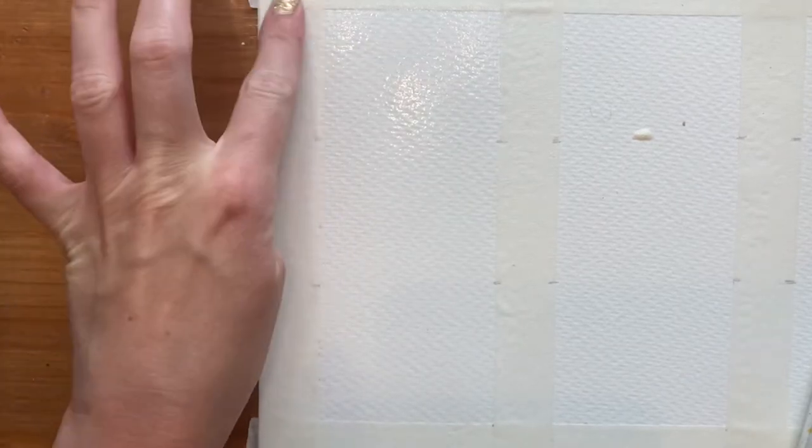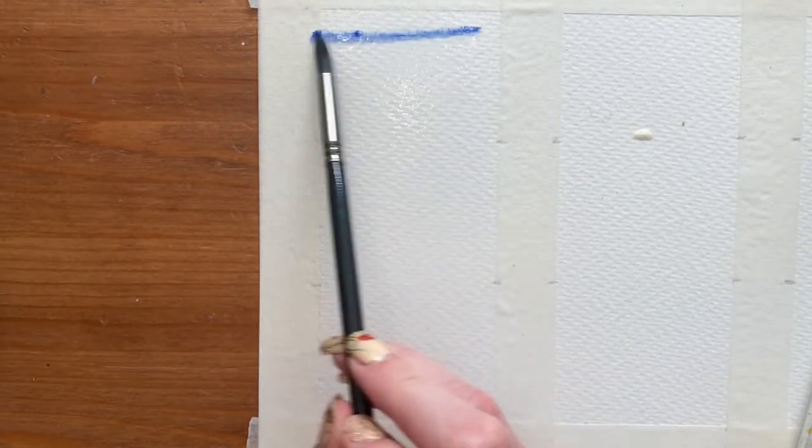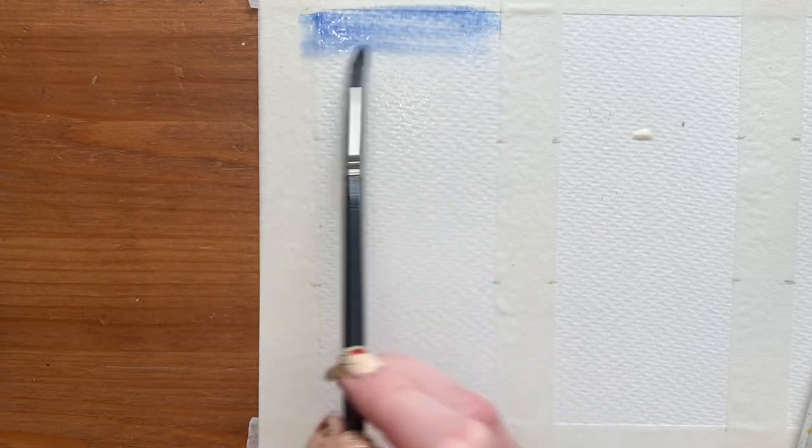We're starting out with some French ultramarine blue for the sky, just dragging that all the way down to the horizon. It is the simplest sky out of all three paintings — just French ultramarine blue and nothing else.